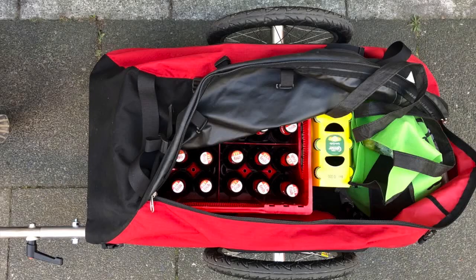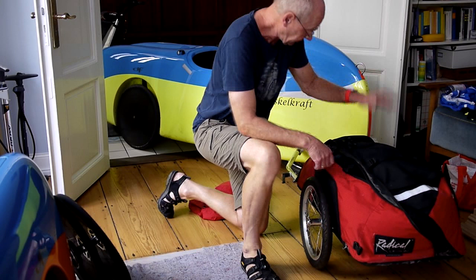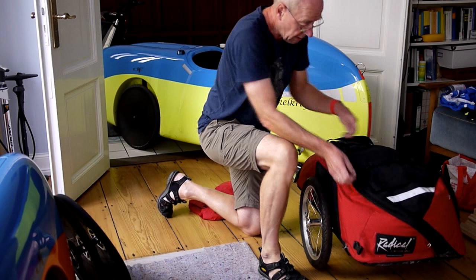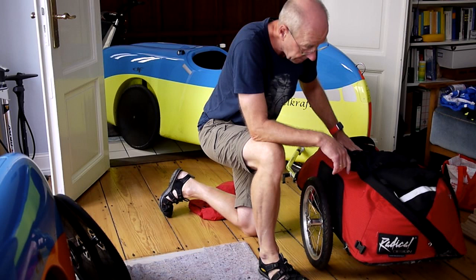A large errand run can easily be done with this trailer and I've done that many times. This trailer fits 100 liters of storage and I've put a couple of things in there, including that big tent, a number of sleeping bags, mats and what have you. It closes with a solid zipper and you can adjust it further with these straps on top. You can also strap some things on here.